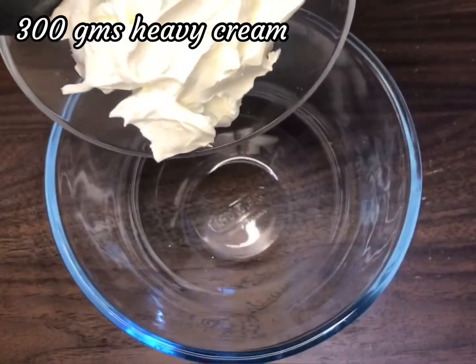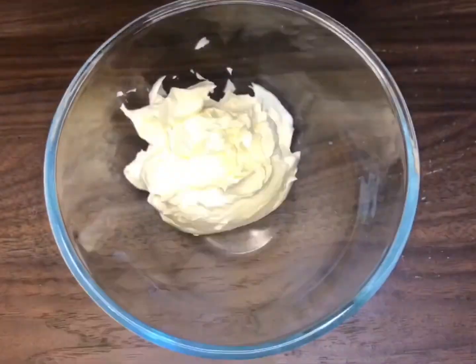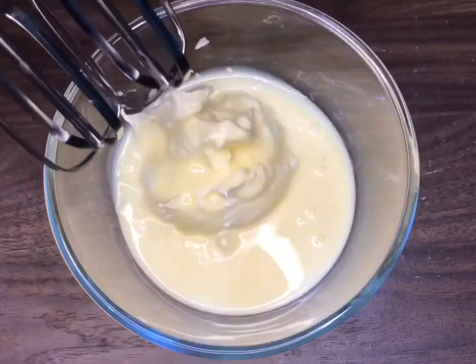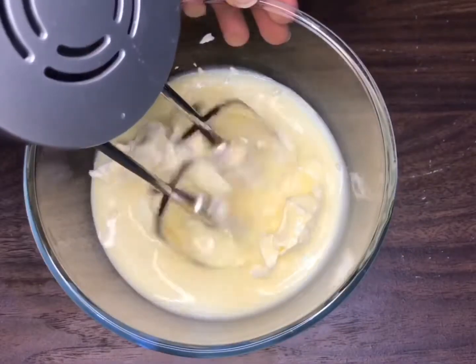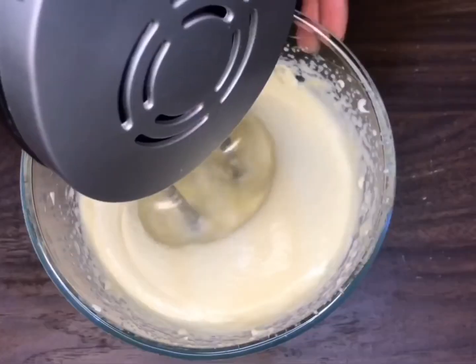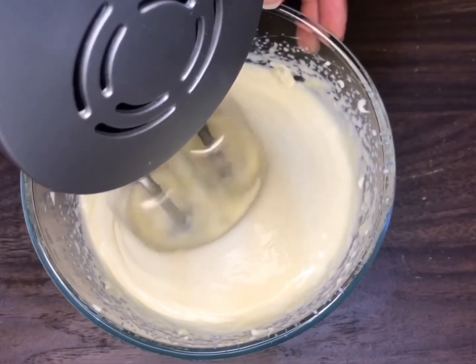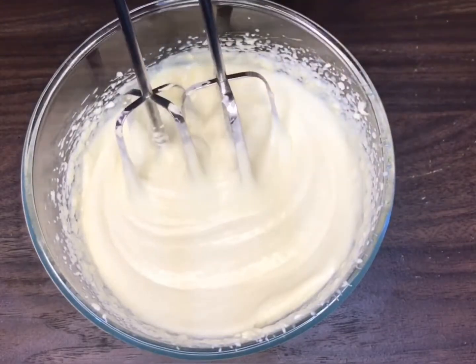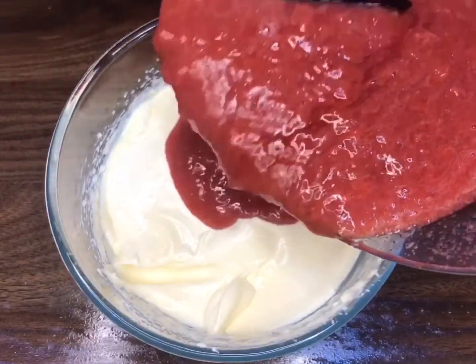For that, in a large bowl, add 300g of chilled heavy cream along with 300g of condensed milk and begin to beat on a medium speed for about 3-4 minutes until the cream thickens. Once it starts to thicken and soft peaks are achieved, mix in the strawberry pulp.